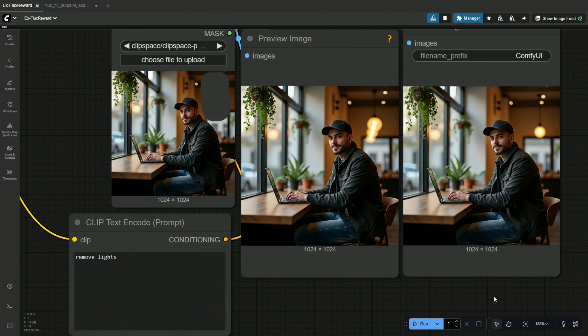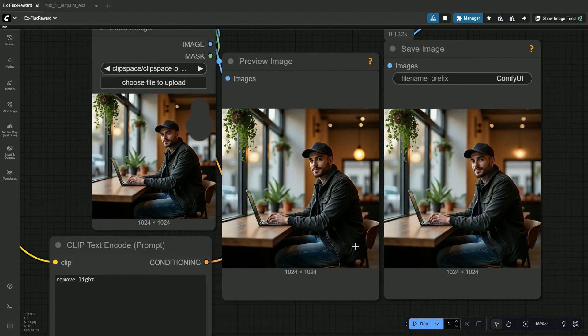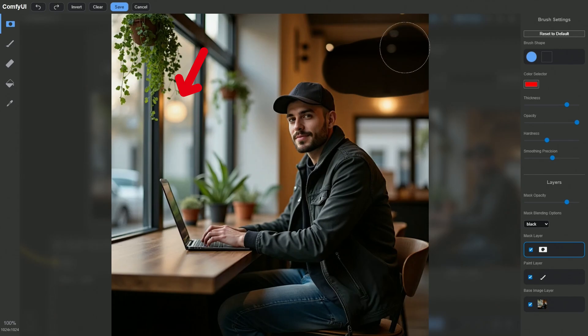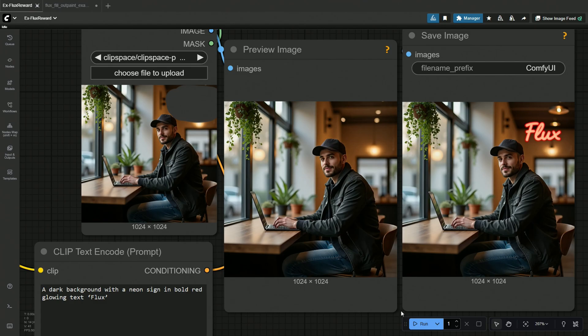The LoRA worked but left one lamp behind. I used the result generated and processed it again to remove the ceiling lamp. The hanging lamp was removed, but now there was a bulb. The bulb should not bother the neon lights from that distance. There is also a reflection on the glass that goes along with the bulb. The sign was generated, and it looks okay to me.